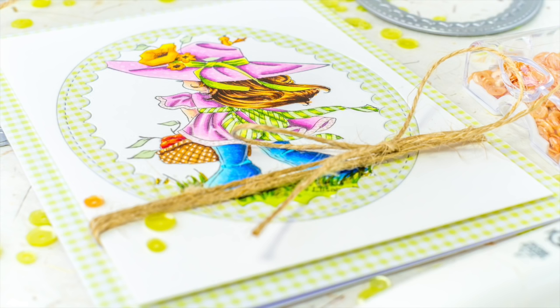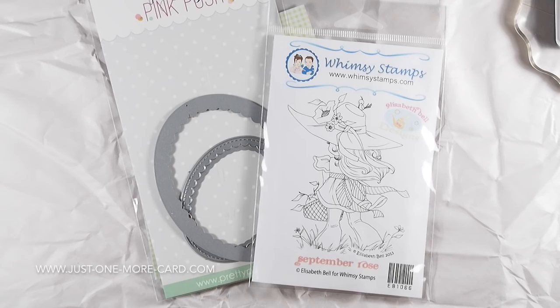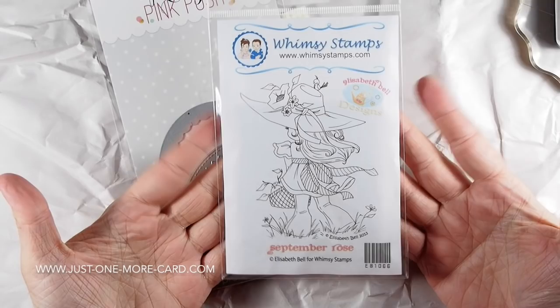Hello guys, this is Julia from Just One More Cart and I'm back with another guest design video for Whimsy Stamps. This stamp of this girl is called September Rose and is also from Whimsy Stamps. It's a red rubber stamp that comes mounted, so you can use it right away with your acrylic block.